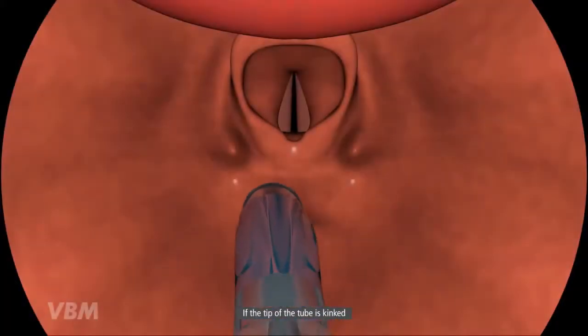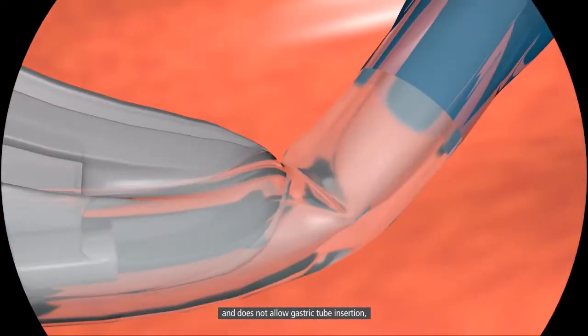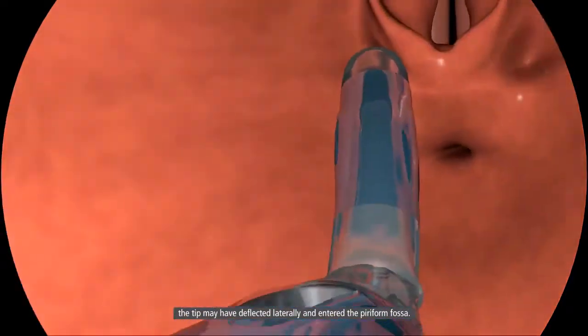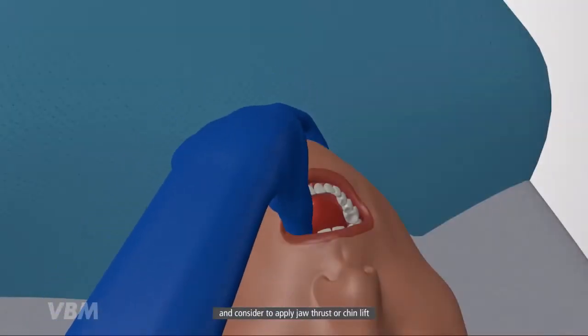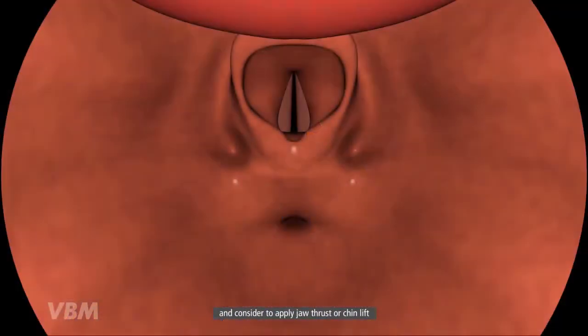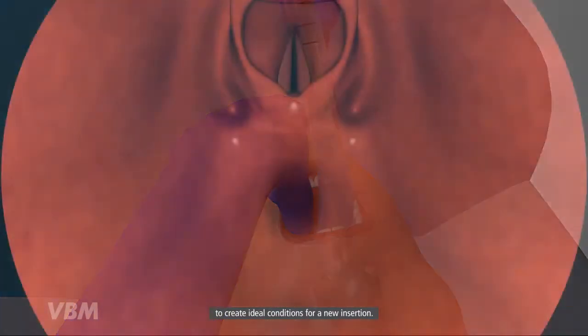If the tip of the tube is kinked and does not allow gastric tube insertion, the tip may have deflected laterally and entered the piriform fossa. In this case, remove the tube completely and consider applying jaw thrust or chin lift to create ideal conditions for a new insertion.